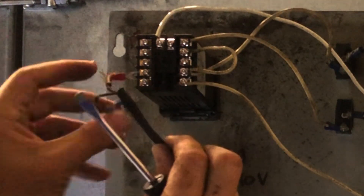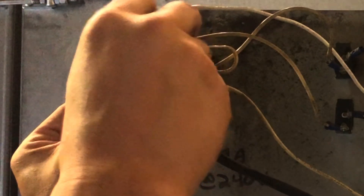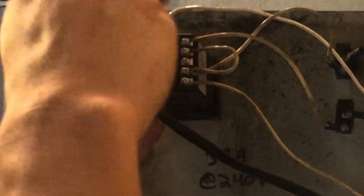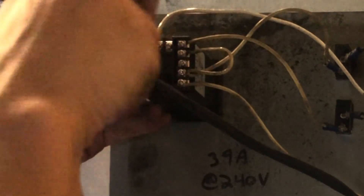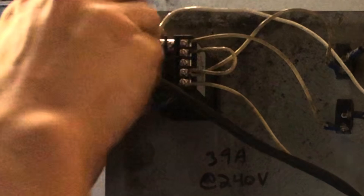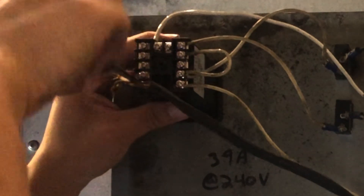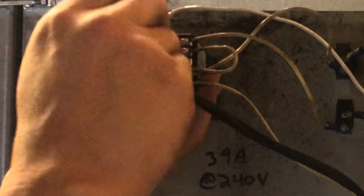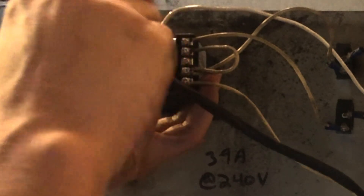All we have left is the thermostat — or the temperature sensor. Red on top, blue on the bottom. There we go. Make sure all the empty slots are tightened. You don't want it to get loose.